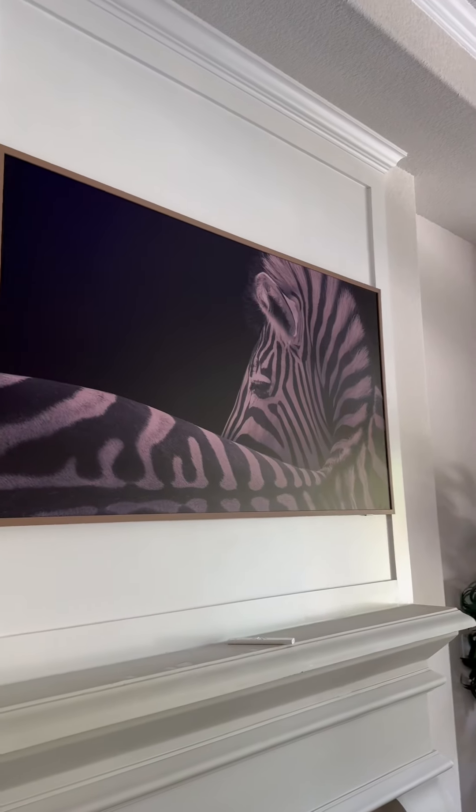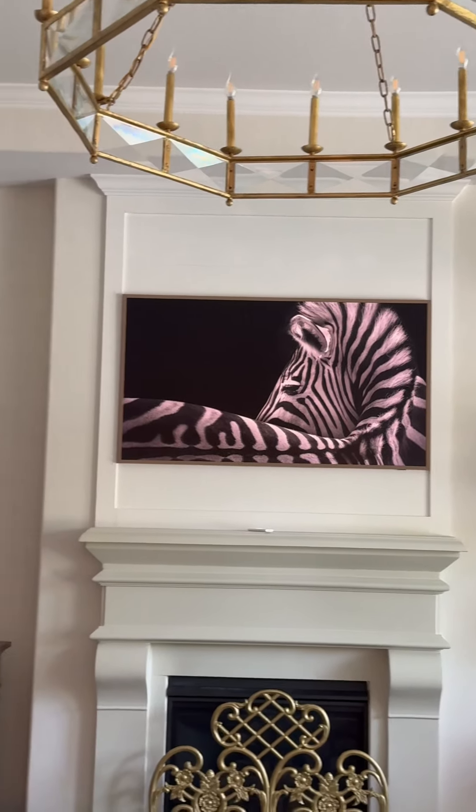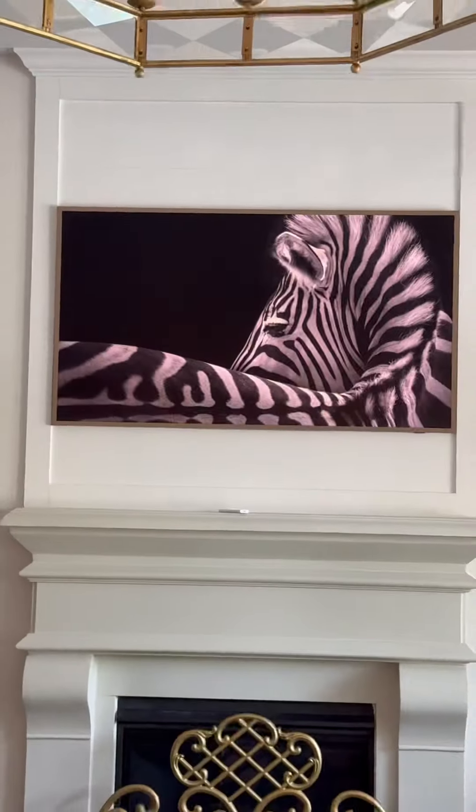Look at this y'all — 0.1 inches on each side and we still got it in. The custom frame — look at the elegance, look how they matched everything. Look at it one more time. Come on now, this was perfect. Here come the bloopers.